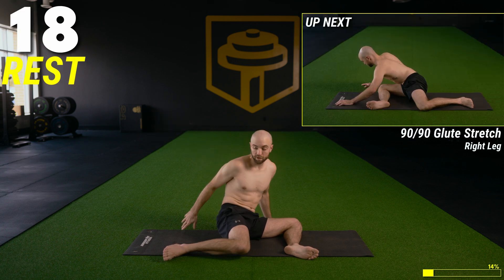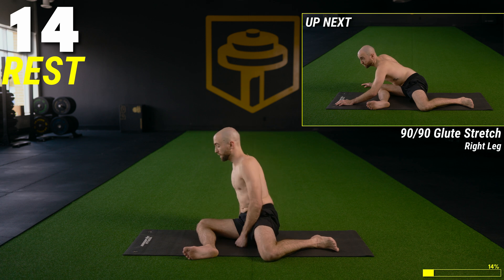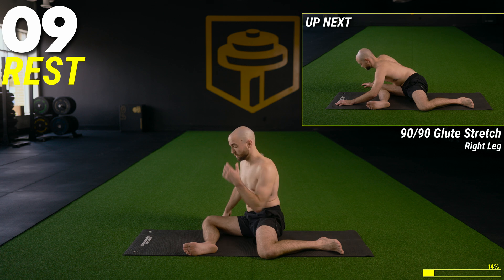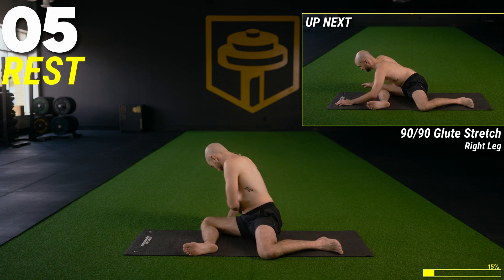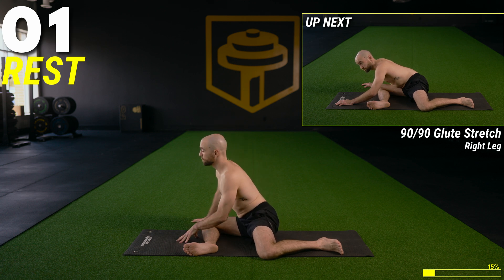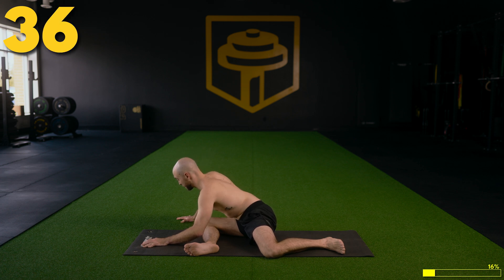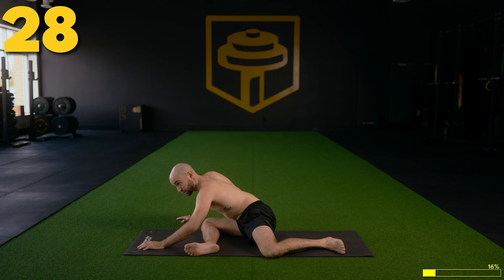Let's switch over to the other side. Take both legs up to the right for the 90-90 on the right hand side — 90 degree angle at the knee, hip, back, and knee. Reach the chest long and forward and stretch the glute muscle. If it feels okay for you, you can move a little bit side to side and explore what's tight to see if you can loosen that up. Really feel the glute stretching out.